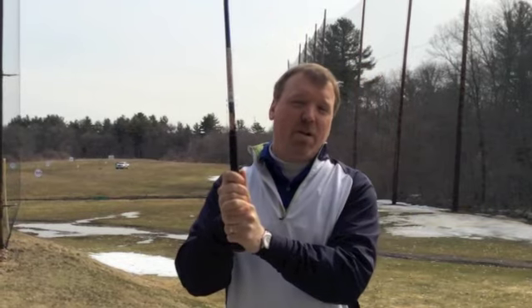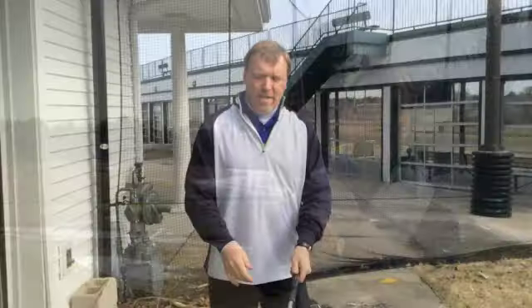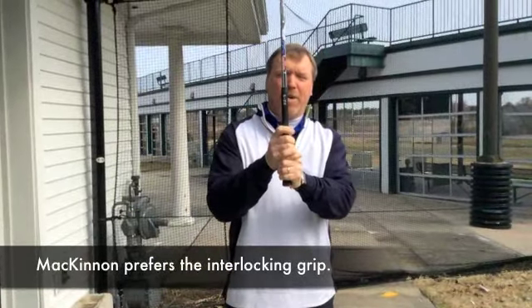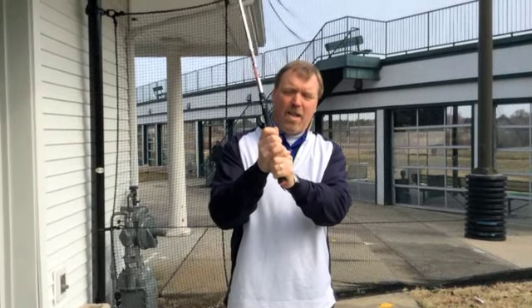We want connectivity with the golf club and we want comfort in your hands, specifically for your hand size. Personally, I like to use the interlocking grip. I don't have overly large hands, but it allows me great grip pressure and it also keeps my hands connected. I like the way they work together and I like the feel of that in my fingers.